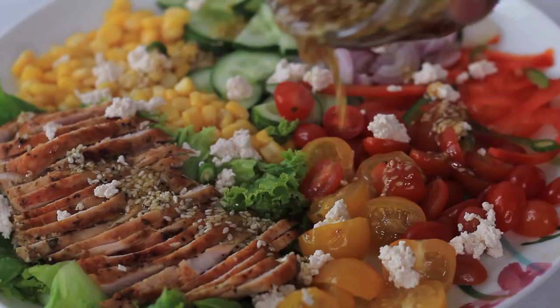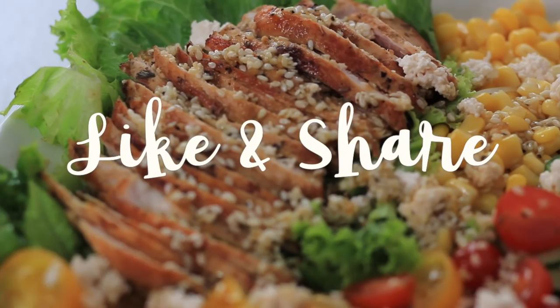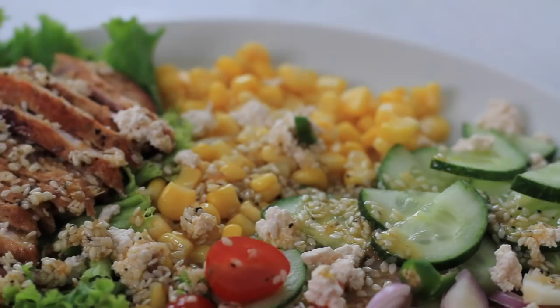If you like it, please share and subscribe. And if you have any questions, please leave them in the comment box. Thank you!